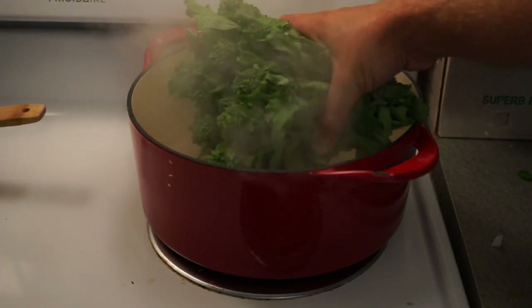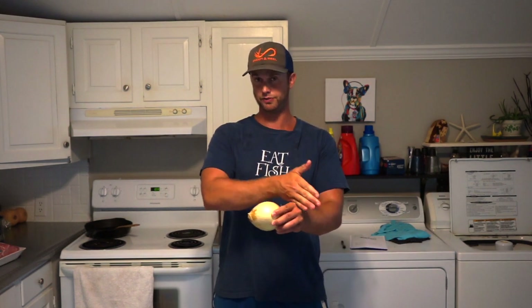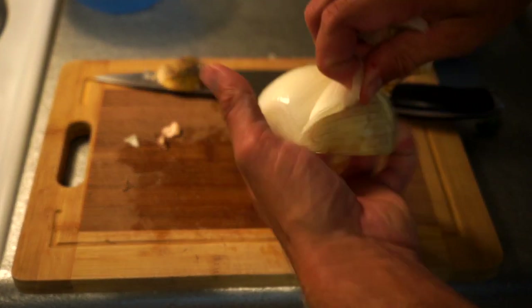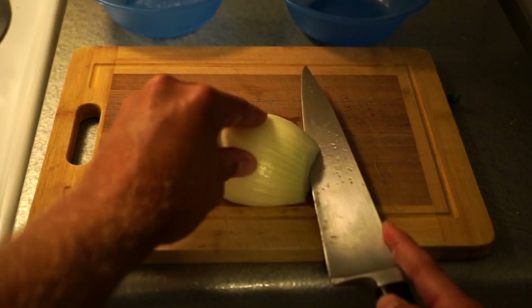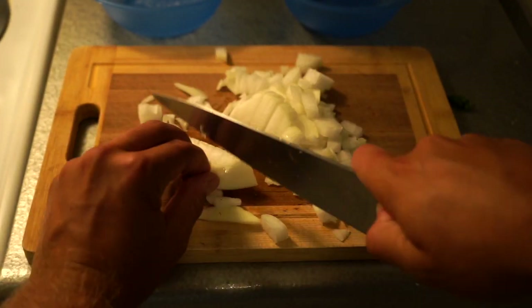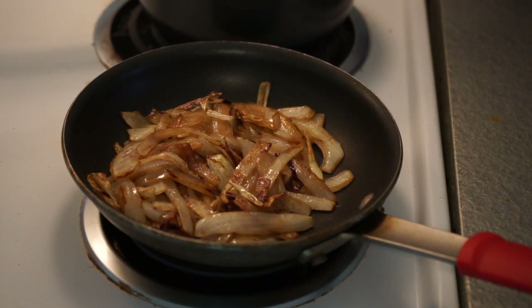Next we want to blanch and shock our broccoli rabe. That way when we're ready to eat we can just quickly sauté it and plate it up. Now let's prep our onion. You're actually going to use half of this onion for the mashed cauliflower and half for the pan sauce. Julienne one half — it doesn't really matter since it's going to get mashed up in the cauliflower. Caramelize those onions off and set them aside. With the diced onions, simply put them in a container and set them aside.